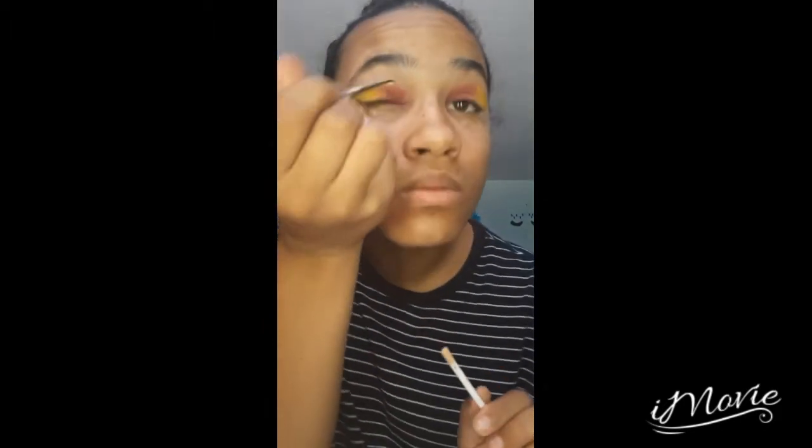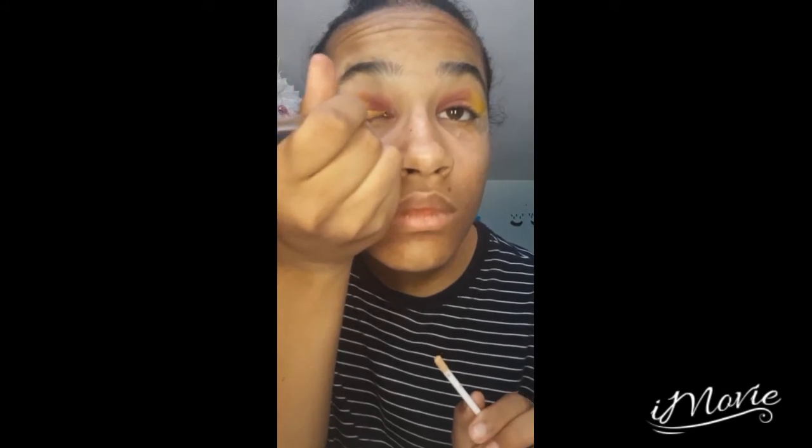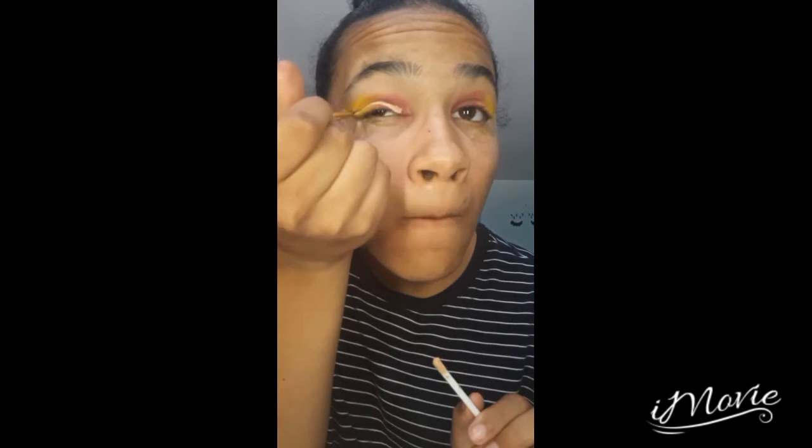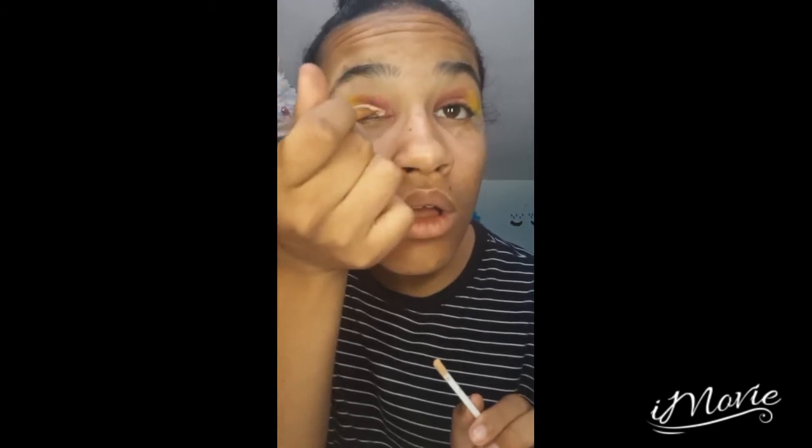Okay, this is the part where I completely failed. You know how they go in with like concealer and stuff in those beauty guru videos? I don't know how to do that, so I took a brush and attempted it. But this is the moment when I knew I really messed up. It was a terrible idea.